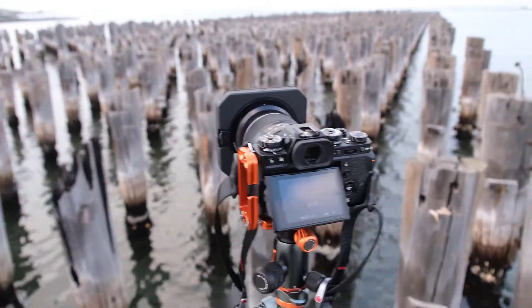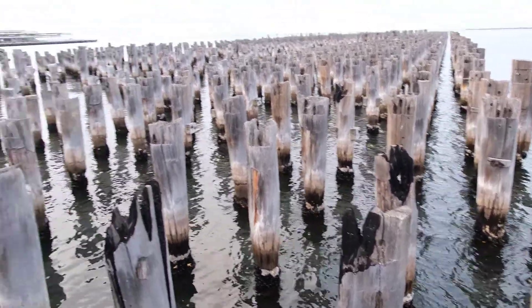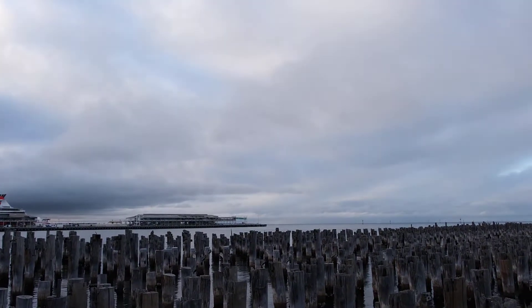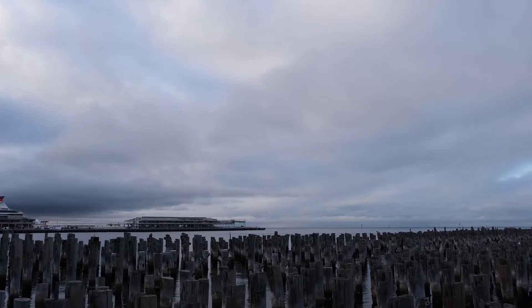It's starting to become something I'm getting really interested in again. So we're just going to see. I think you can see that the sky is quite nice — it's quite interesting clouds this morning.